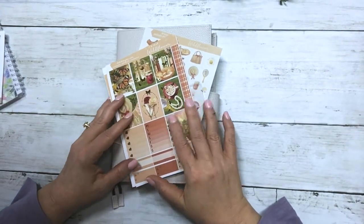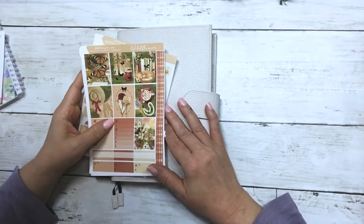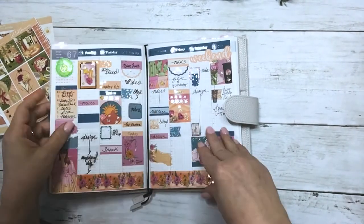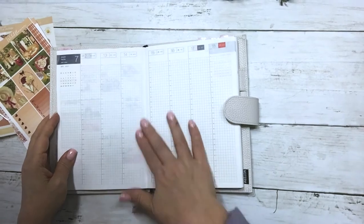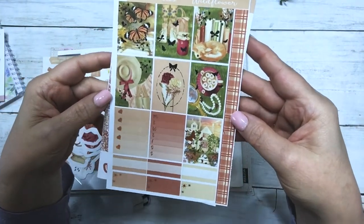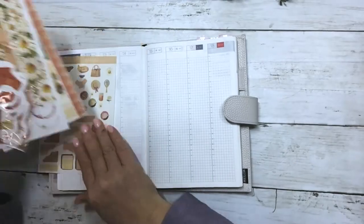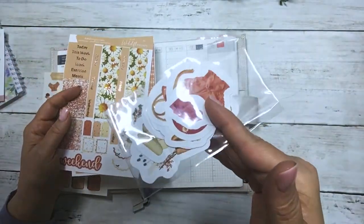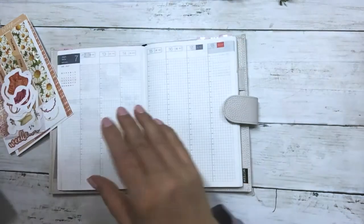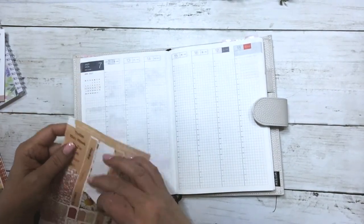Hi everyone, this is Dawn with DEK Designs and I'm coming at you with a plan with me in my Hobonichi Cousin. We are going to be planning the week of July 12th and I'm using the kit Wildflower in rose gold foil. I'm also going to use some of the die cuts that go with this kit and the clear journal sheet. Let's start with the washi.